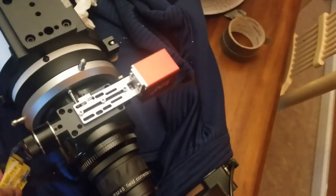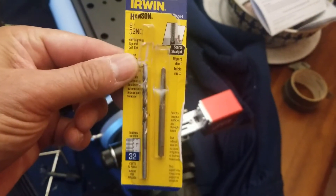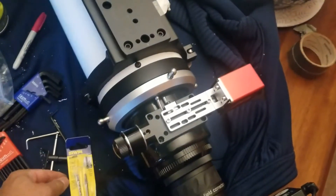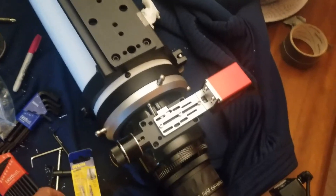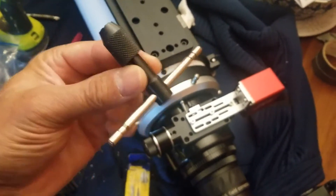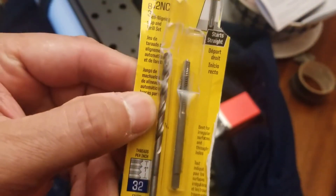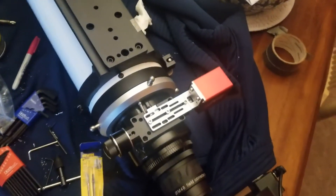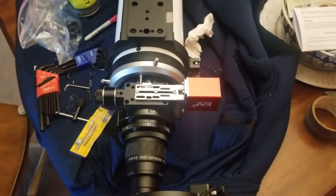The guy that told me about this went out and bought the tap set for about $5 to $8 at his hardware store, along with the hand tool. When you do the tap set, make sure you just do it by hand and go really slow. And obviously when you drill, make sure you go really slow. Enjoy and clear skies everybody — I'll see you next time.